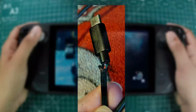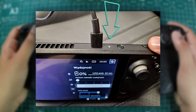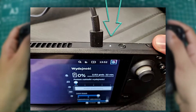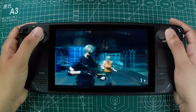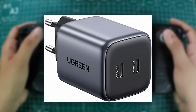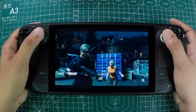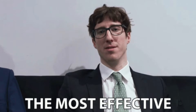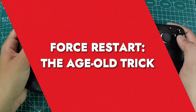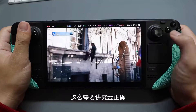If charging doesn't seem to help, the next thing to check is your charger — a faulty charger can be the culprit behind a seemingly dead Steam Deck. When you plug in your Steam Deck, check the LED light next to the charging port: a white light means it's charging properly. If the light isn't on or it flickers, try a different charger with a 45-watt output. Sometimes the simplest solutions are the most effective.